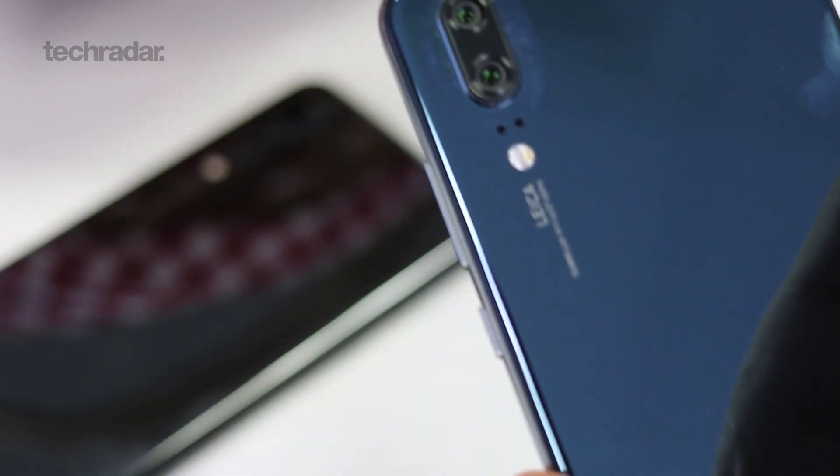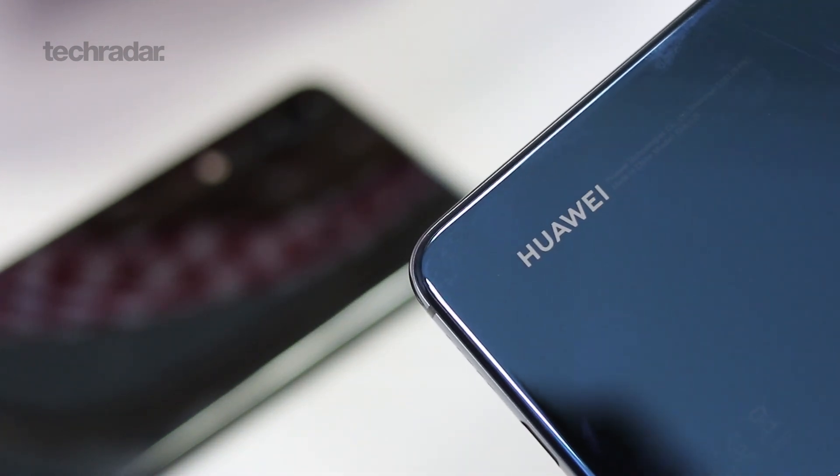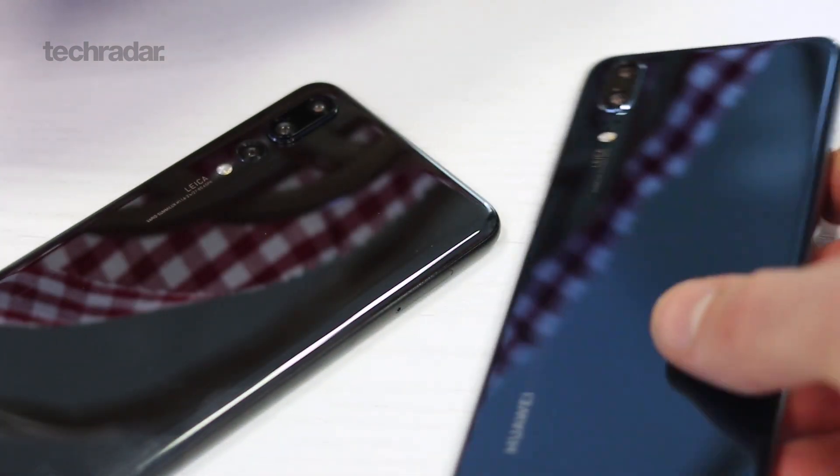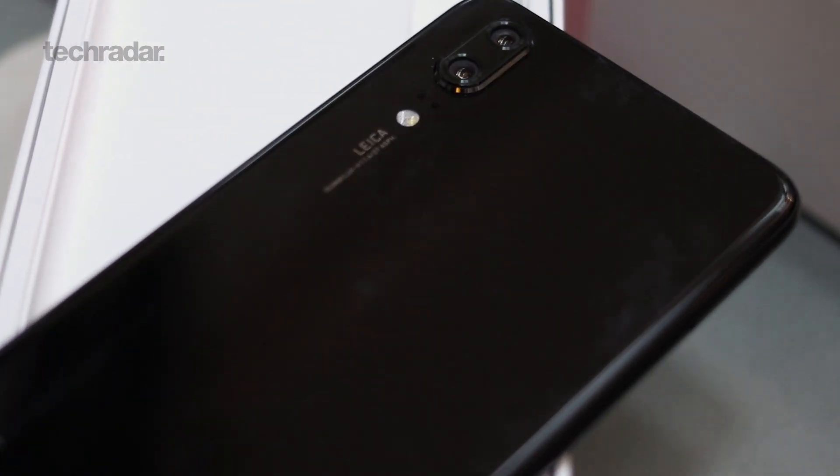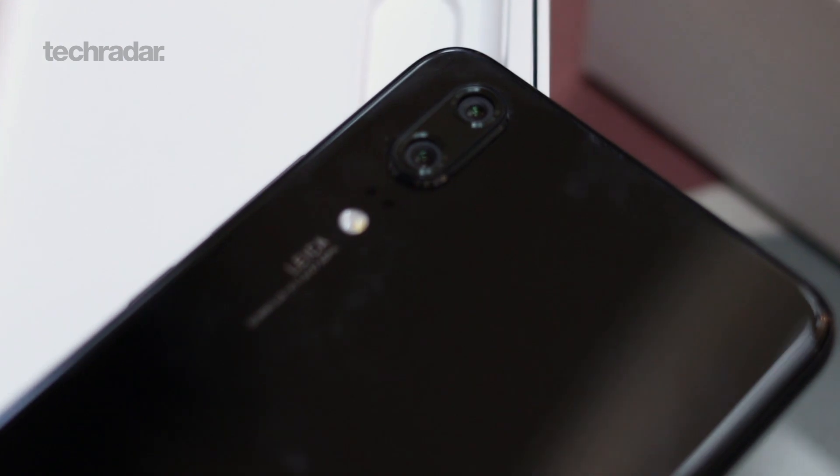Round the back you've got a curved glass finish and two cameras. One RGB sensor clocking in at 12 megapixels with 1.55 micron pixels, and the secondary camera is a 20 megapixel mono sensor. The pixel size is notable because the Samsung Galaxy S9, the iPhone X, and the Huawei P10 all have smaller physical pixels — Huawei suggests that means the P20 will let more light in and should perform better in low light.